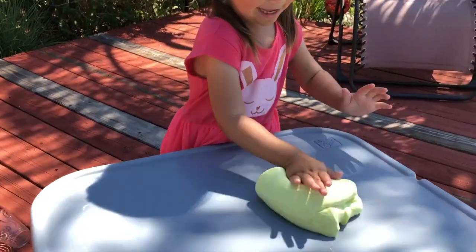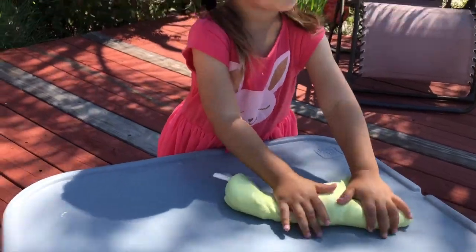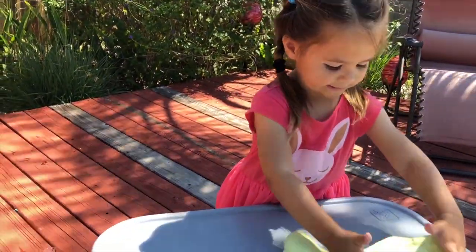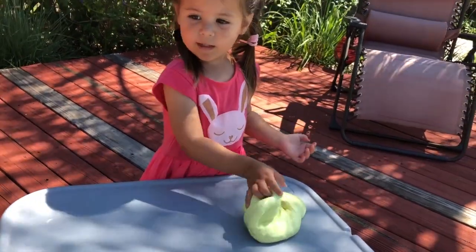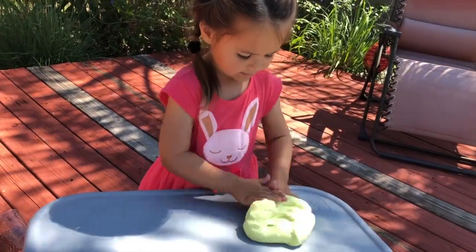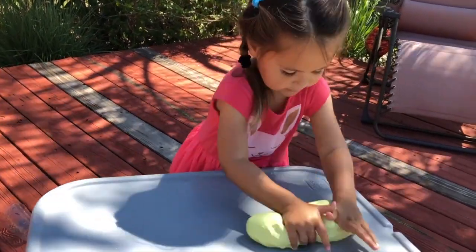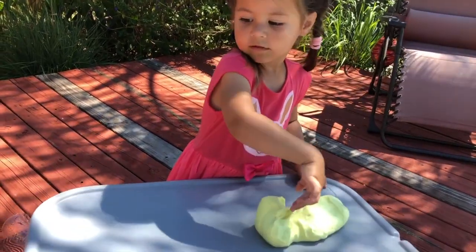they'll start grabbing the glue and the strings of molecules will start bonding together. And that's how slime becomes slimy. Anywho, so once you've mixed in your borax solution, you can dump out your slime on your work table,